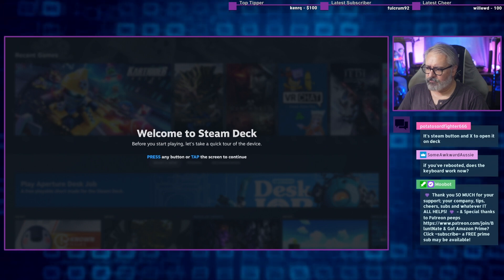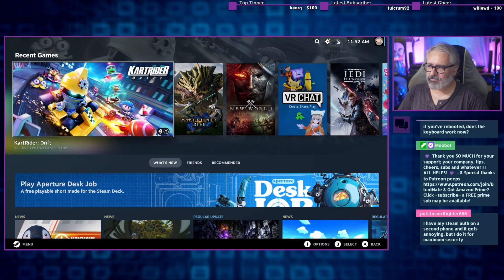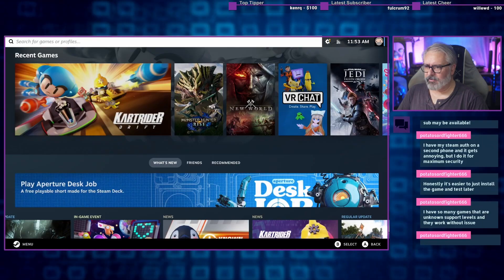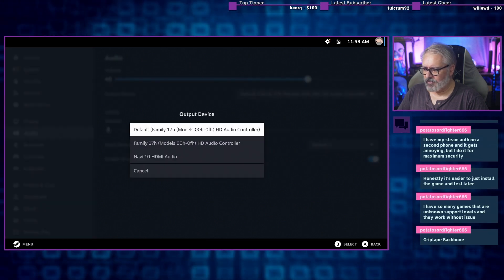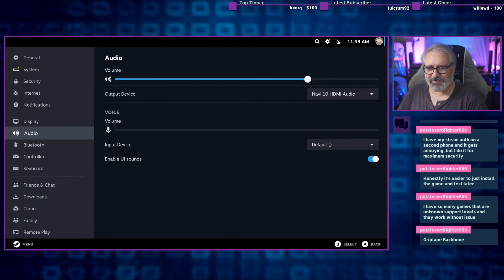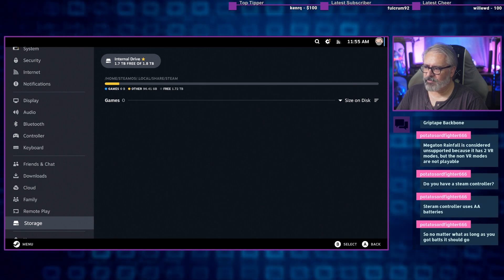Before we start playing, just a quick tour of the device. Press any key — tap the screen to continue. This is all irrelevant because the controls aren't where they should be. And sure enough, there's my Steam account. You know what I'm noticing? We don't have any audio. Where do we get to the audio output device? Audio — output device — Navi 10. That would be the one I want. My actual keyboard's working now too — no more on-screen keyboard for me. So after install, we have 1.7 terabytes free, which is quite a lot of games.